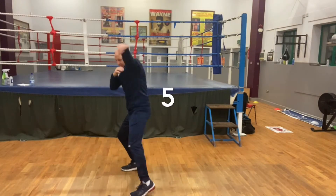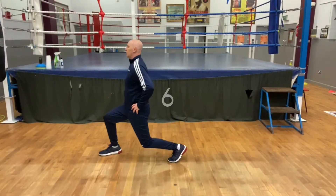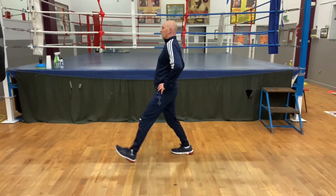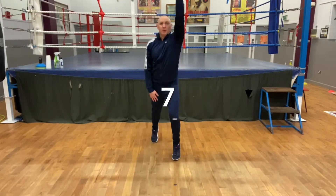Switch it, switch, 10 on each side. Going into forward lunge, 10 on each side. Going into strides, 20.